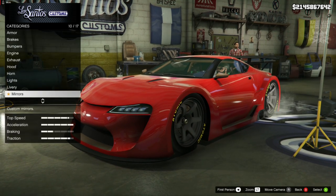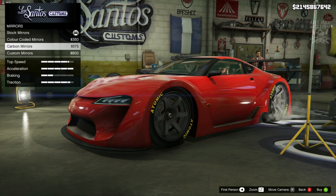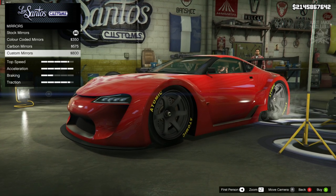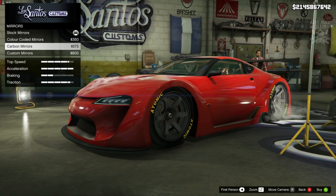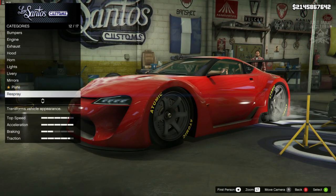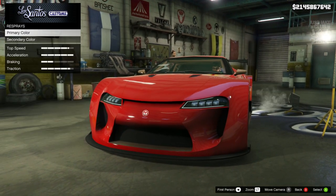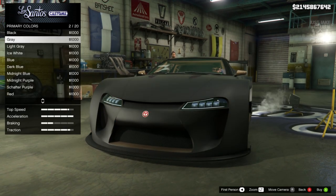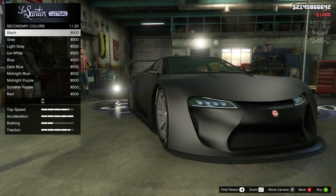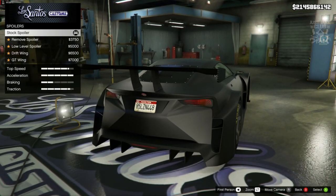For the mirrors, the stock ones are pretty much what we need. The other options don't change design until you get down to the custom mirrors, which we don't need. The stock mirrors are perfectly fine and because the car is all going to be one colour, you might as well leave them stock. Then we come down to the respray - we're going to go respray primary, into the matte colour, and grab matte black. Same goes for the secondary colour - also matte black.